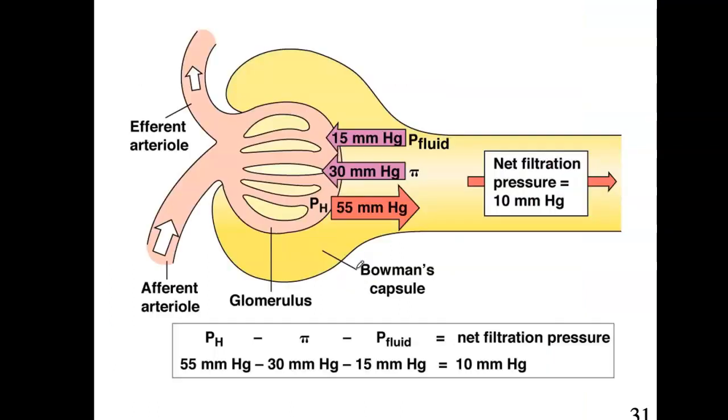Looking at this concept in a different way: afferent arteriole blood comes in with high pressure in the glomerulus — in red, here's the pressure wanting to exit. The two other pressures — osmotic and the actual fluid pressure — want to push back in. Because blood pressure is still higher, this fluid is being filtered. We're going to call it filtrate at first, because it's not quite urine yet — lots has to happen to it before it actually becomes urine.